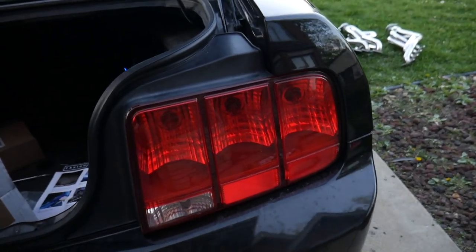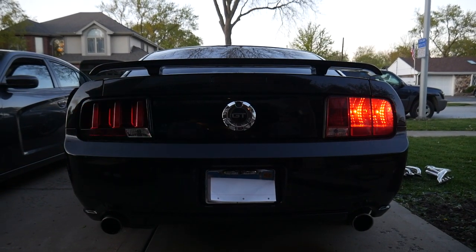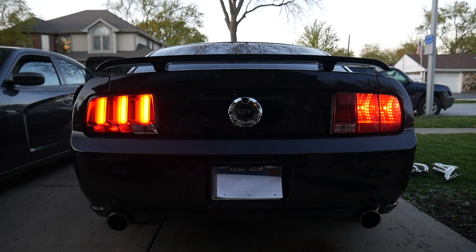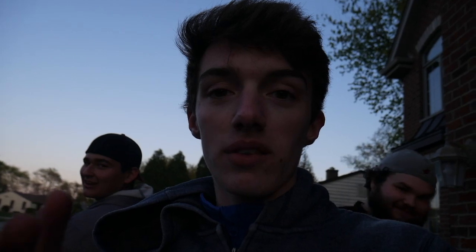Damn, you look sharp. Good thing we caught that — that ball was out, dude. Now we're gonna take the sub out because the subwoofer is in the way of the tail light. Alright, round two — the left side is done, now it's time for the right side.